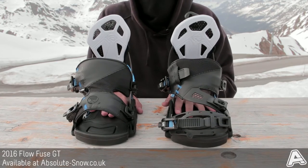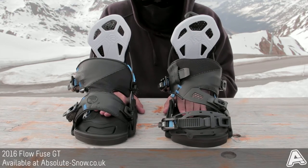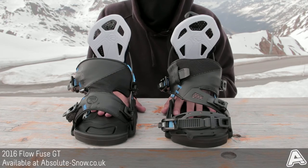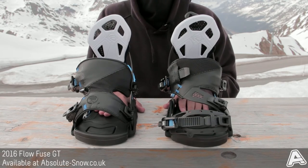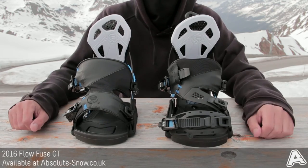These are good for most abilities. We probably wouldn't put a beginner straight into them, but otherwise they do pretty much anything on the mountain. Probably wouldn't go into the park to start with, but yeah, whatever you like — they're really versatile and really fun bindings. These are the 2016 Fuse GT bindings.